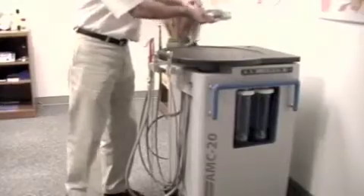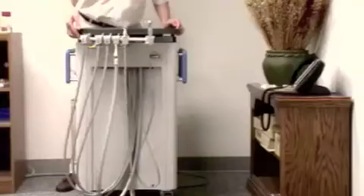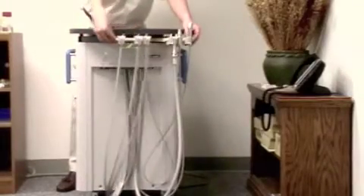Set the wet-dry foot control in the desired position. The instrument holder arms are fully adjustable according to user preference.